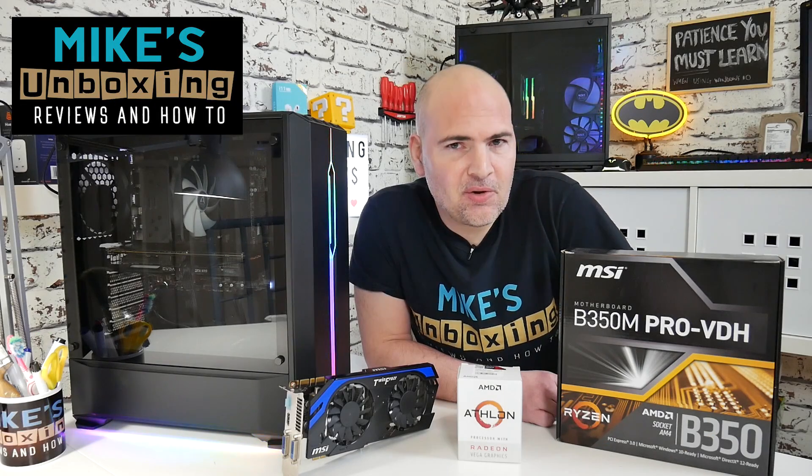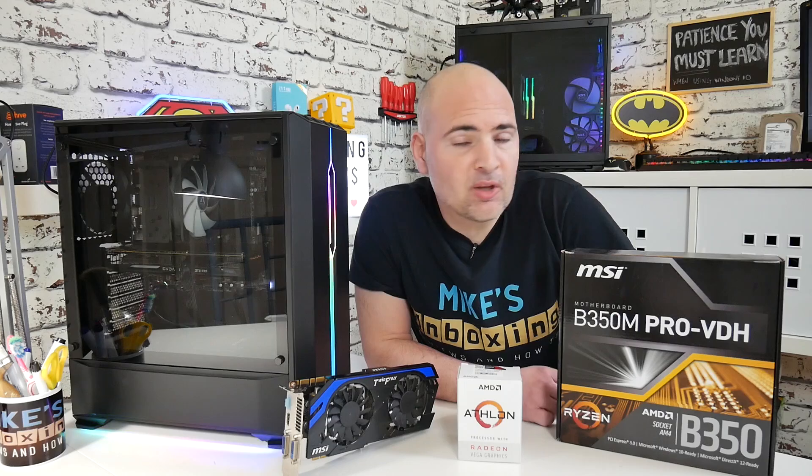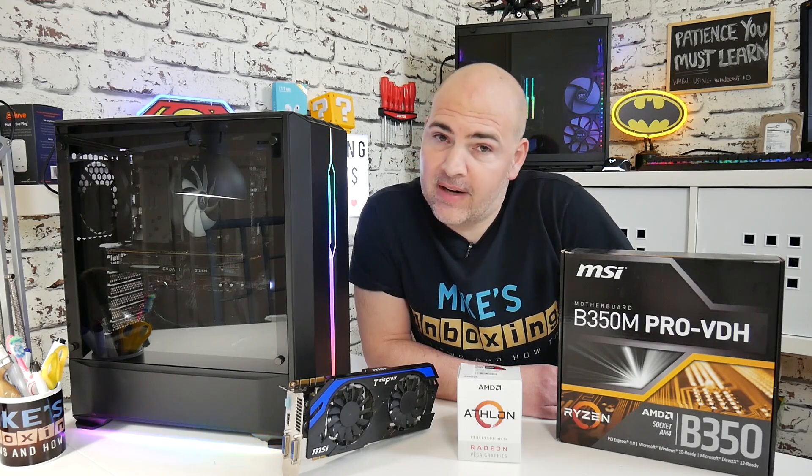Hi, this is Mike from Mike's Unboxing Reviews on How To, and today we're going to take a look at the Athlon 200GE, the performance it can give you, and building a budget system. Keep watching to find out more.